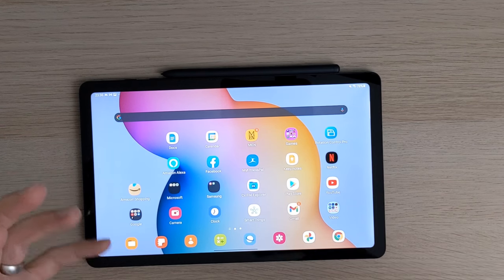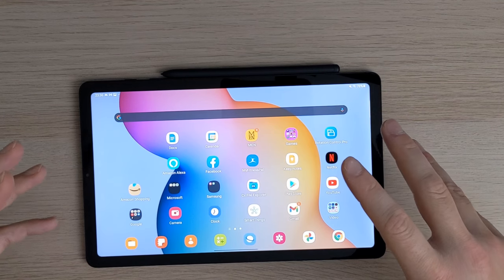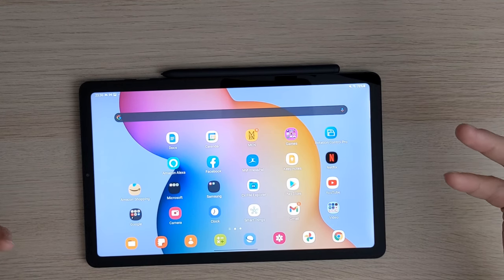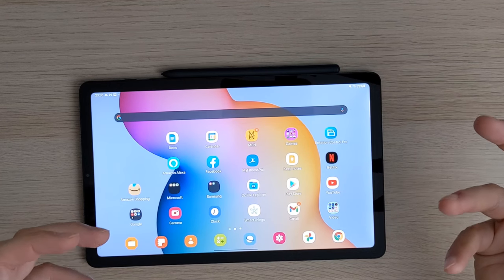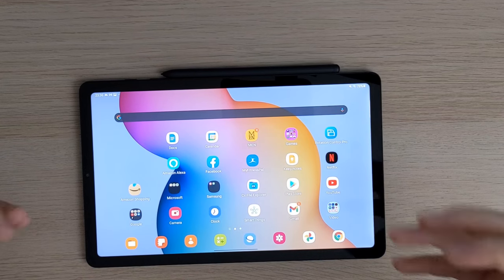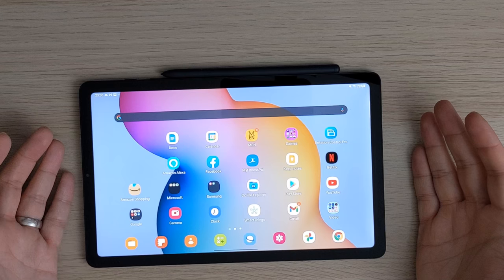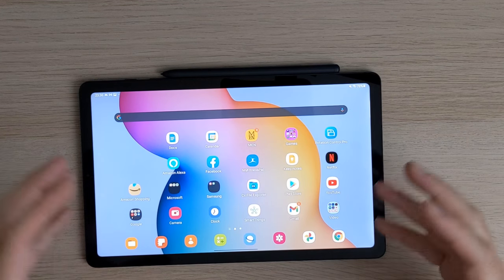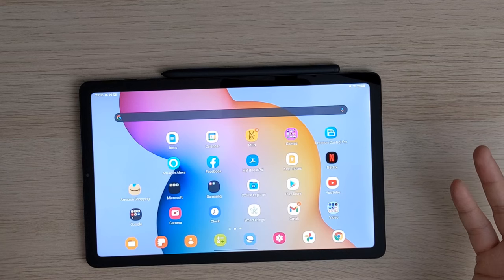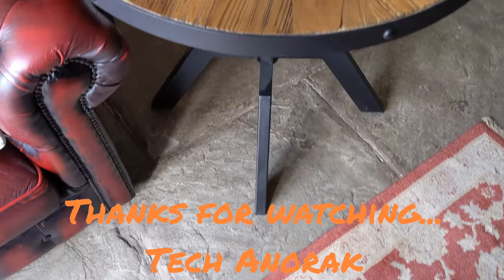Hit me up in the comments — tell me what you think about this one. If you have any questions around the S6 Lite, I'm here to help you as always. I do get a lot of questions around my Pixel 4a and I'm always quick to come back in the comments. I'm here to help you make your decisions on how to spend your money tech-wise. Take care. Bye.